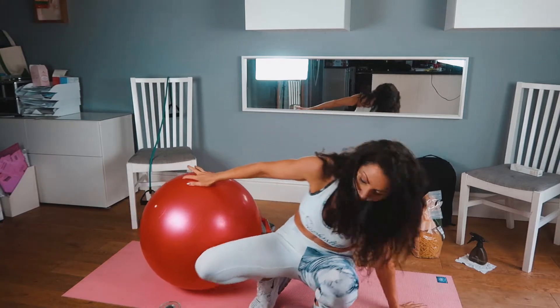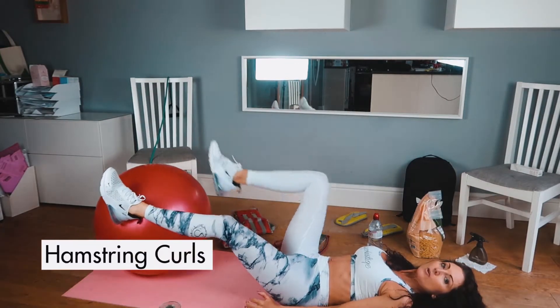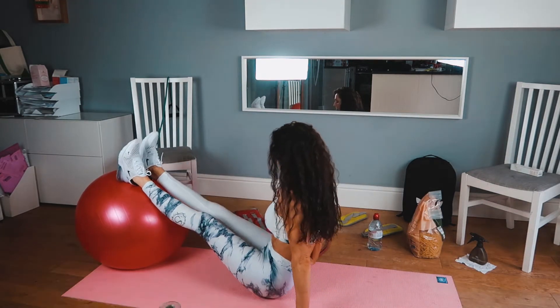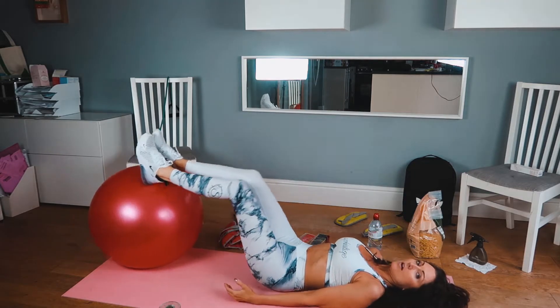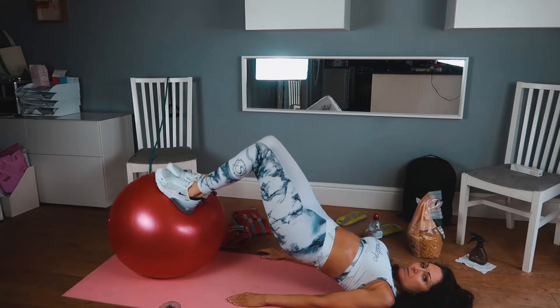Welcome to Libs a Boost Workouts. Today we're going to be using the ball to work our glutes and hamstrings — this is one of my favorite workouts. You're down on the floor, and this is where your core comes in. Your core is so, so very important. Down here on the floor, push down and lift up.